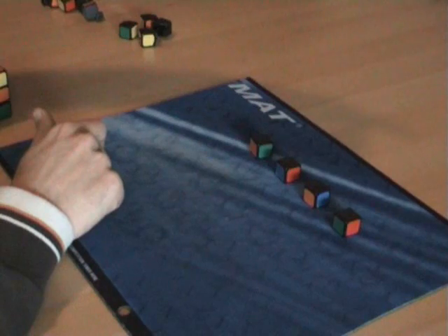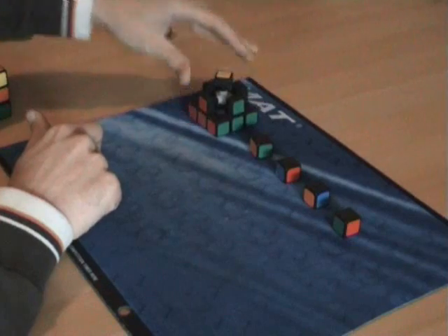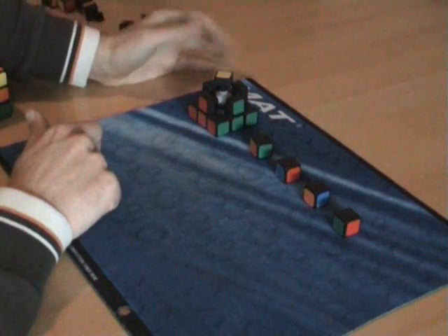The bottom layer has white, the top layer has yellow, so all the other colors in the middle will not have white or yellow.